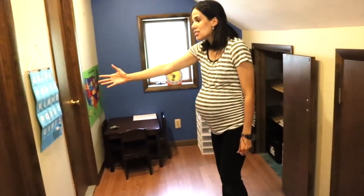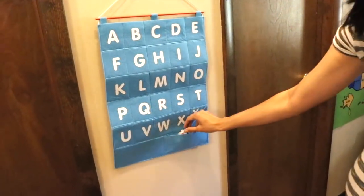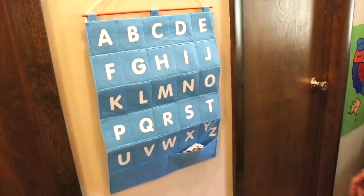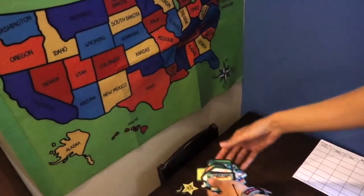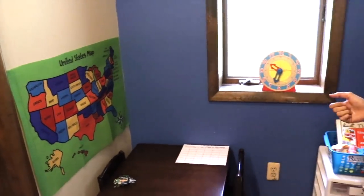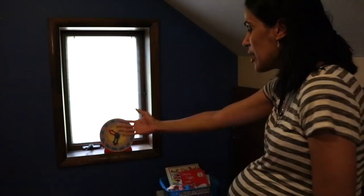On the wall she has some posters that she got at Target. These posters come with little felt pieces that you can match to the letters. Here's another one — a United States map that comes with landmarks you can match to the states. It's good to have posters on the wall to bring the area alive, and maybe an alphabet chart as well.